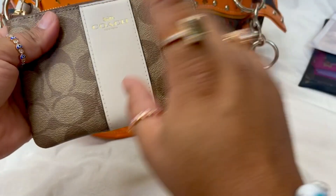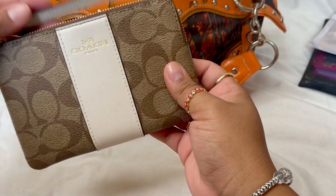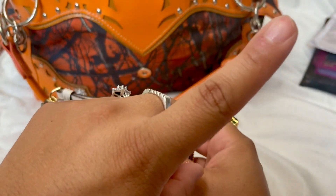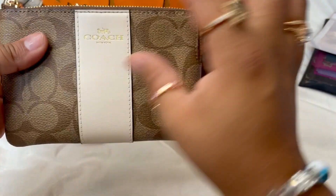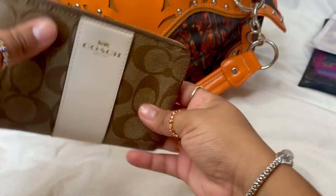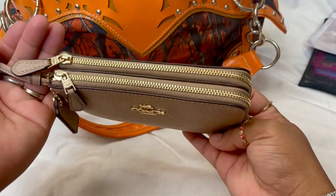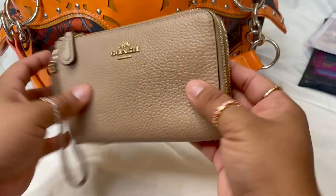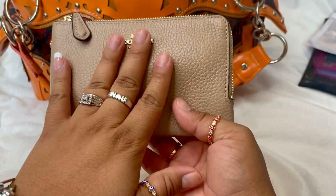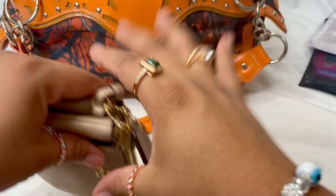I have this Coach zipper corner wallet or wristlet — I'll link a video so you can see what fits in it and get a more in-depth review. I also have my Coach double corner zip wristlet, really cute colors. I'll link both either on the cards or in the description below.